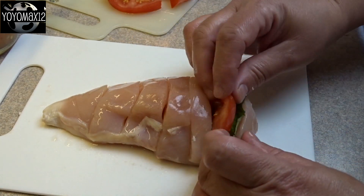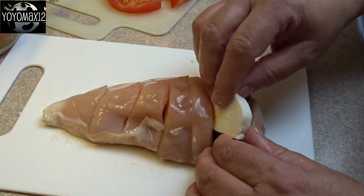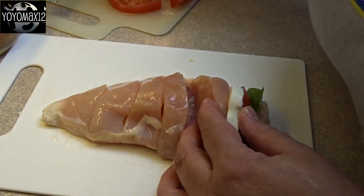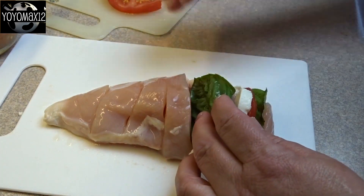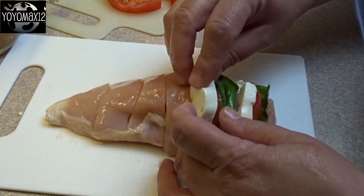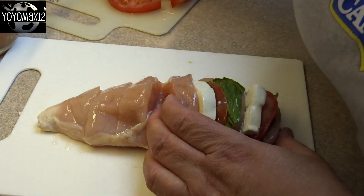Then you'll take a piece of basil — fresh basil — a tomato slice, and then a slice of mozzarella cheese. I'm using fresh mozzarella cheese that I made myself. Just continue to repeat, filling up each of the slits with the basil leaf, a tomato slice, and then the cheese. The chicken will stretch so it's going to all fit in there.